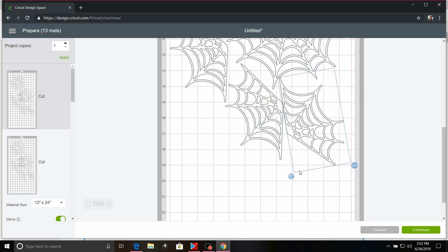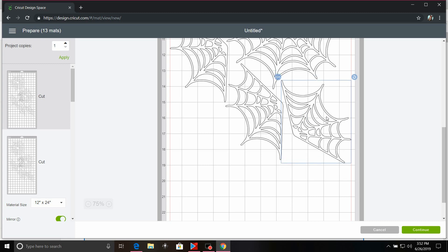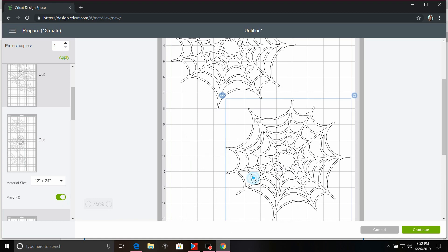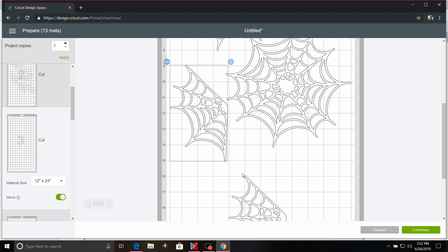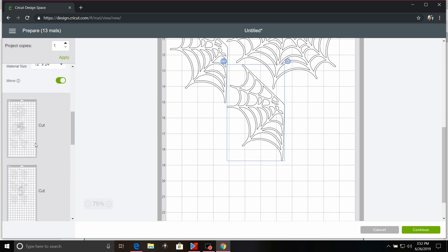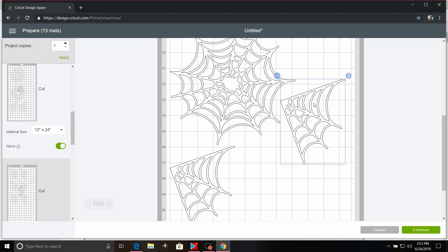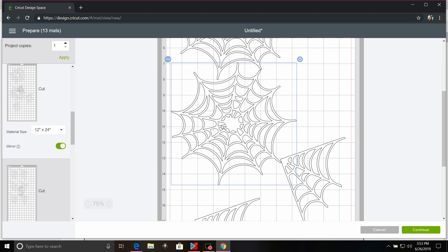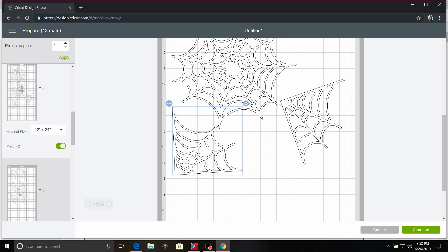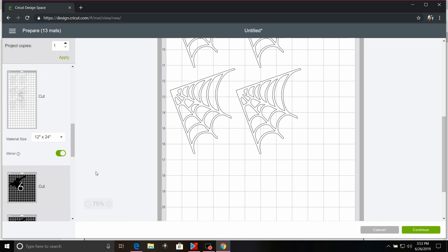Let's go ahead and rotate that one a little bit. Again, that one now falls under the 12 by 19. The third piece — again, mirror — and then we're going to go ahead and squish these together, which this one's going to be a little bit easier because there's only two. And then number four, go ahead and mirror. And everything's under that 19-inch category.